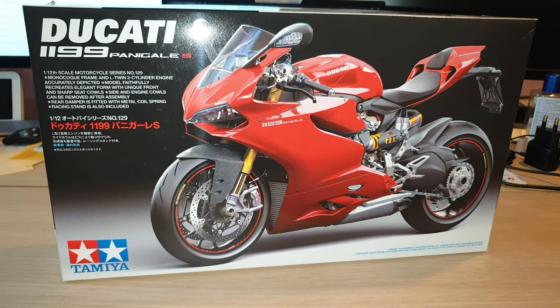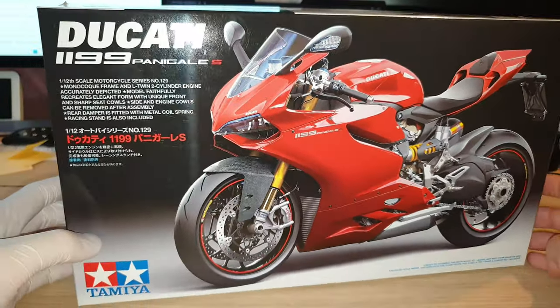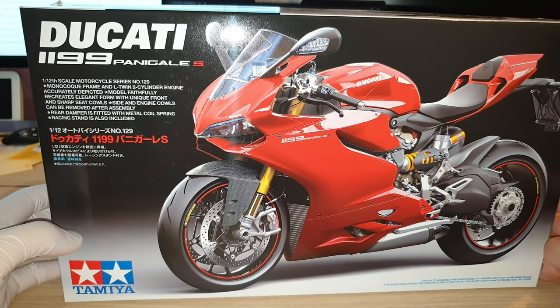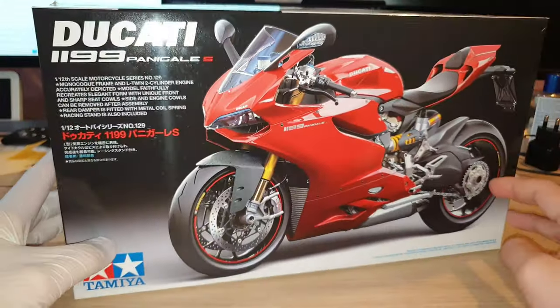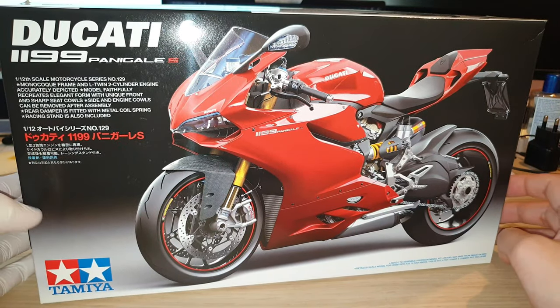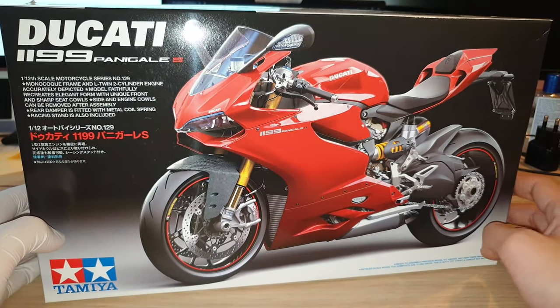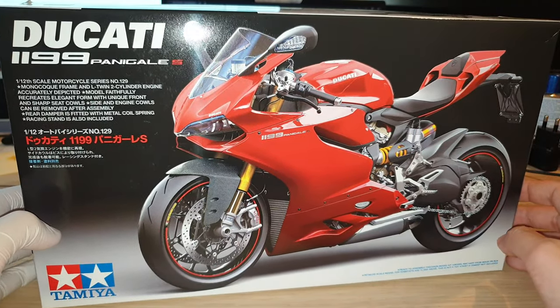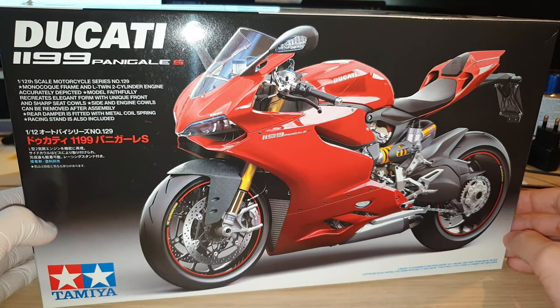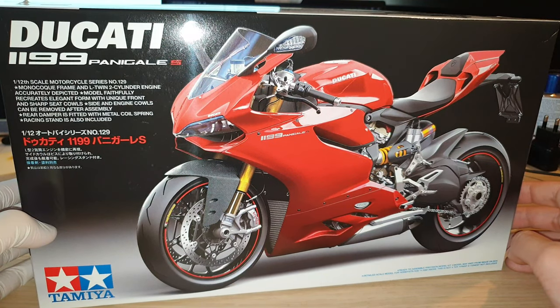Hey guys, welcome back, this is JJ. Today I have something different to show you. Normally I would be reviewing 1 to 18 scale model cars or similar, but today I have this Tamiya kit. It is a plastic kit and the superbike is a 1 to 12 scale Ducati 1199 Panigale S. I've actually built quite a few of this sort of 1 to 12 scale Tamiya superbike before, but back then I didn't have the experience and I also didn't have the right tools and equipment, so the model kit was pretty much just snapped together quickly with minimal coloring. Now with some experience on customizing my 1 to 18 scale model cars, I thought I'd give it a go on the Tamiya kit again.